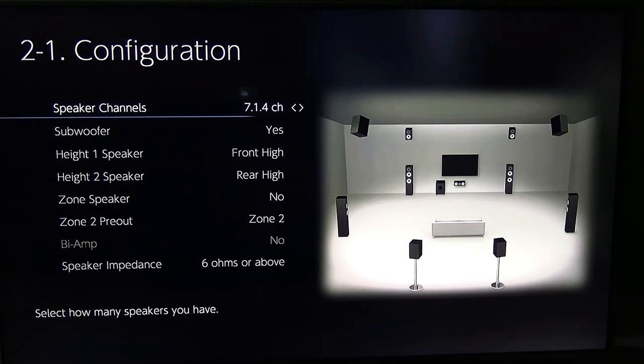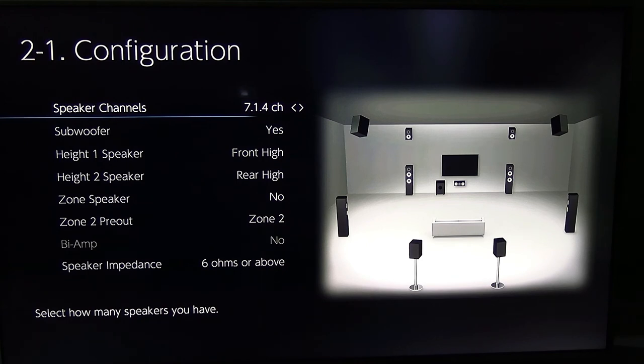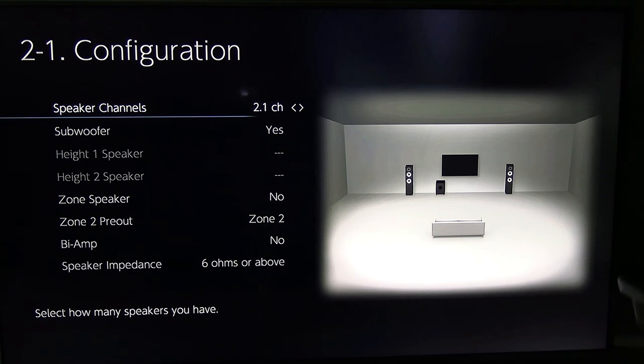Now this is 7.1.4 — the most this receiver can do. For this, I need to hook up an extra amp for two more channels. But you can see all the speakers around the room: four channels up high — one, two, three, four — and then seven all around. It's very different, but this is how we started off.